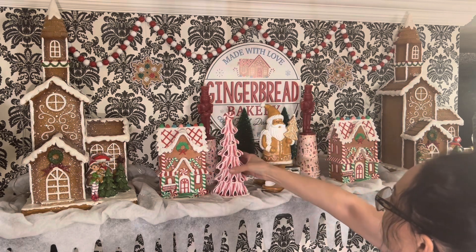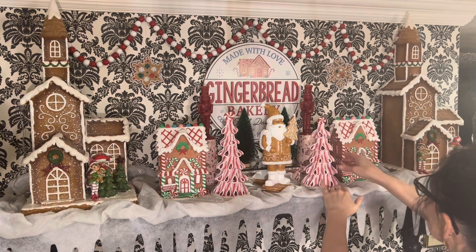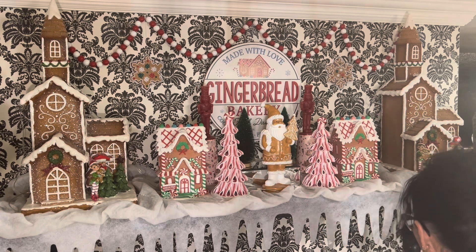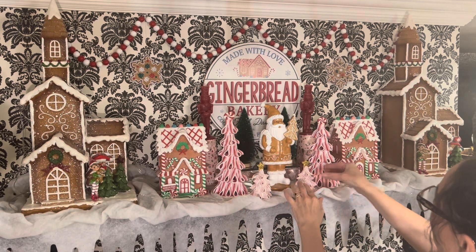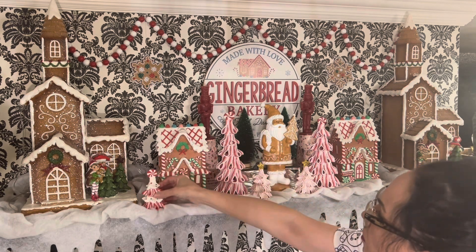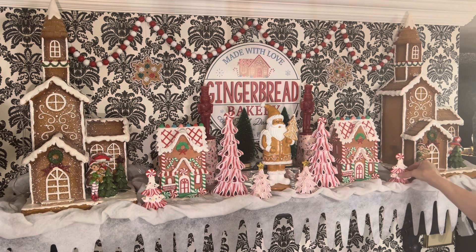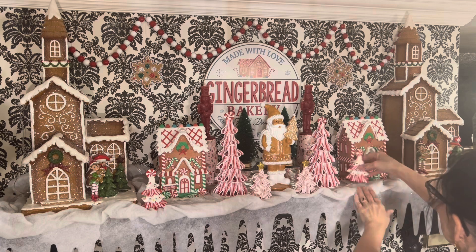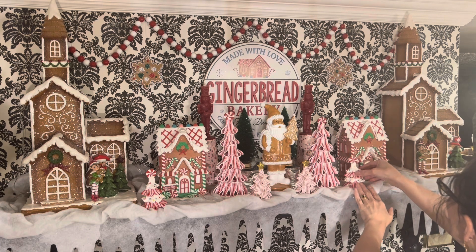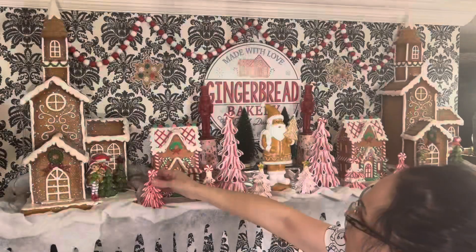Now I'm going to place these cute little candy cane trees on either side of my Santa — those are new. All my little candy cane trees came from Michael's this year, buy one get one free. They're actually ornaments for the Christmas tree, but I'm going to use them here and place them along the houses.